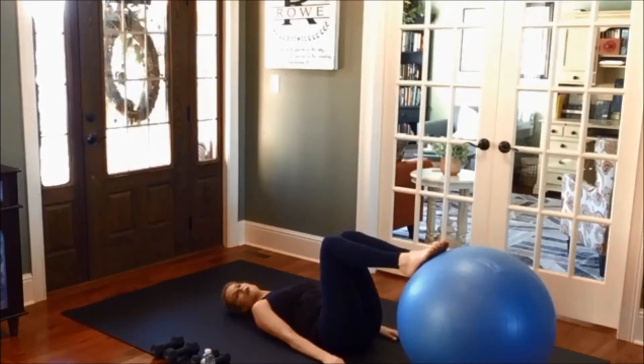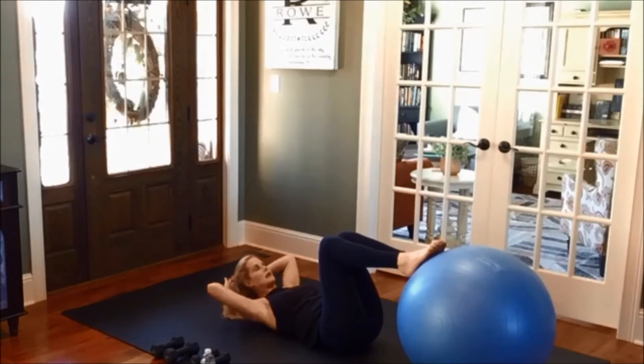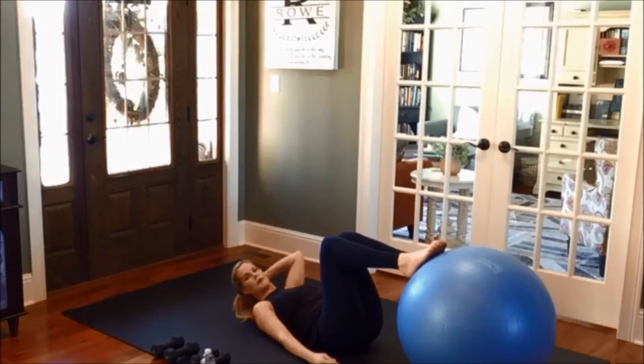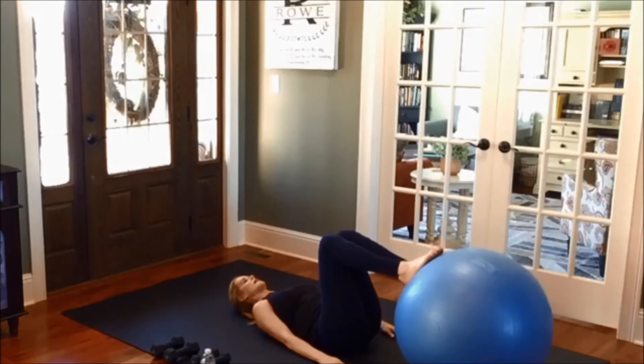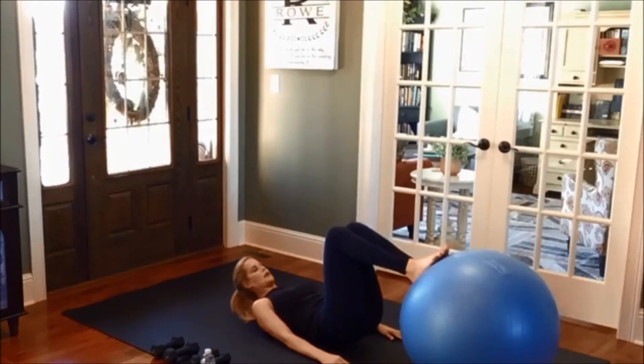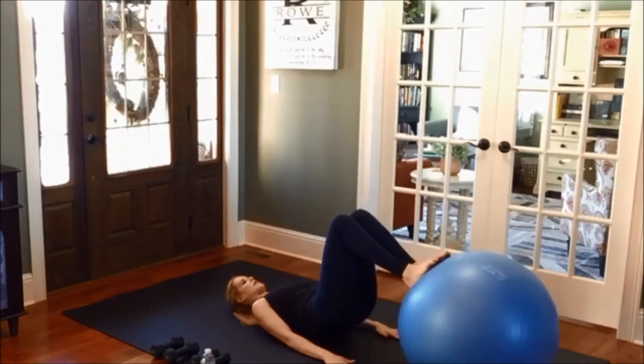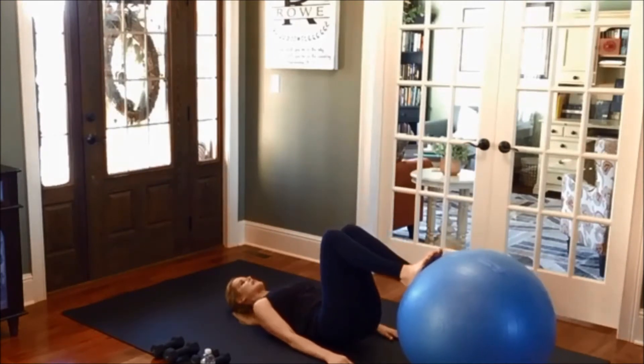Some bridge work. Arms at your side, shoulders pressing down, palms facing down towards the floor. Now if your head needs to be elevated, I use my pony back here to do that, but you can also take a small pillow or a towel behind the head. Lift up and lower down, staying back in your heels. Exhale, roll up, roll back down.